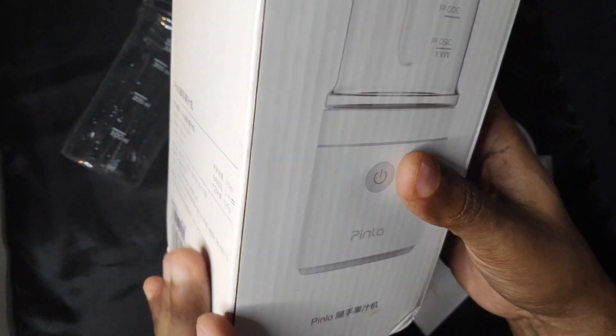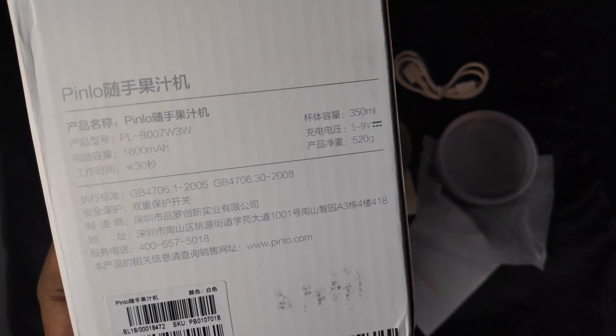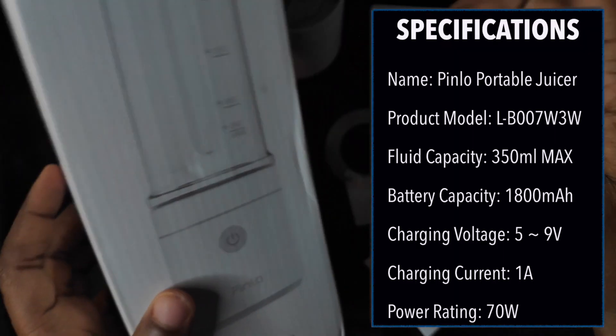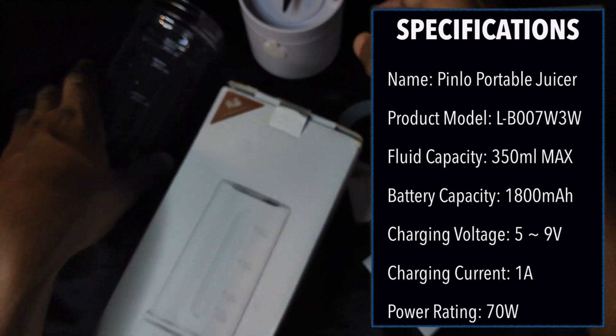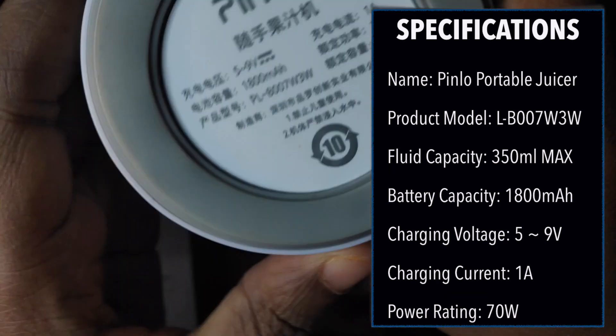It comes in a well-padded white box with Chinese wordings all over it, as this isn't a global product. In the box you get the 350ml plastic cup and the 70-watt blender motor with its micro USB charging port.